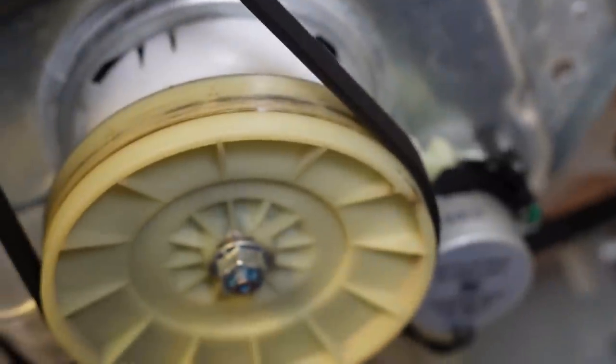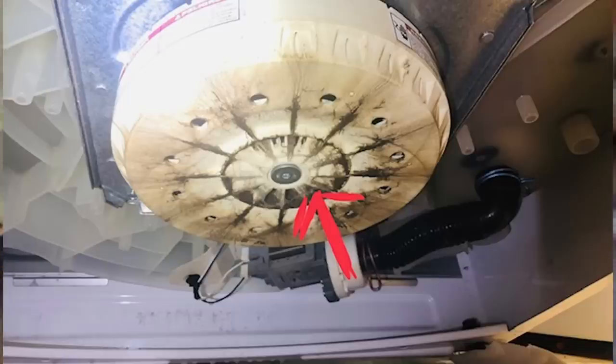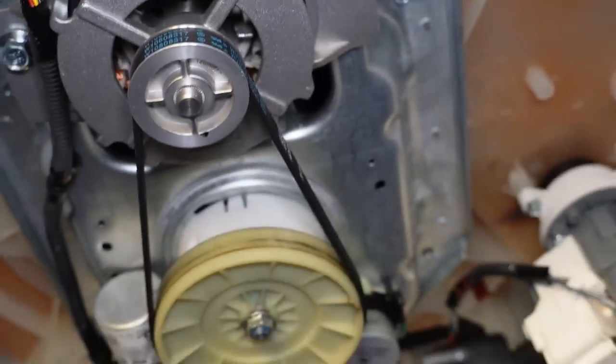I would be looking for problems like gear case oil, rust, dirt, a missing belt, or anything that would indicate other damage if I was considering buying a unit.